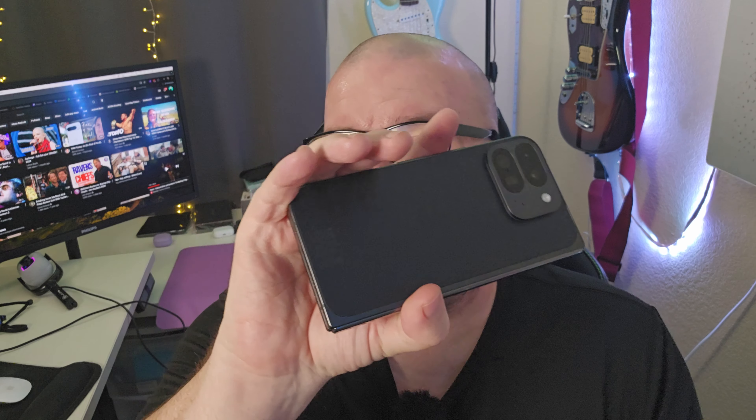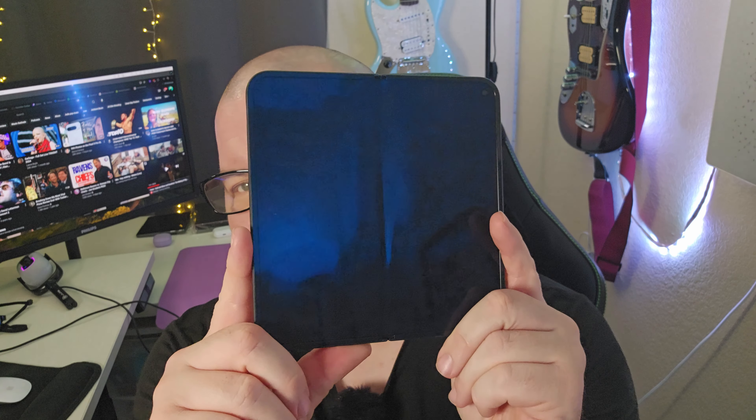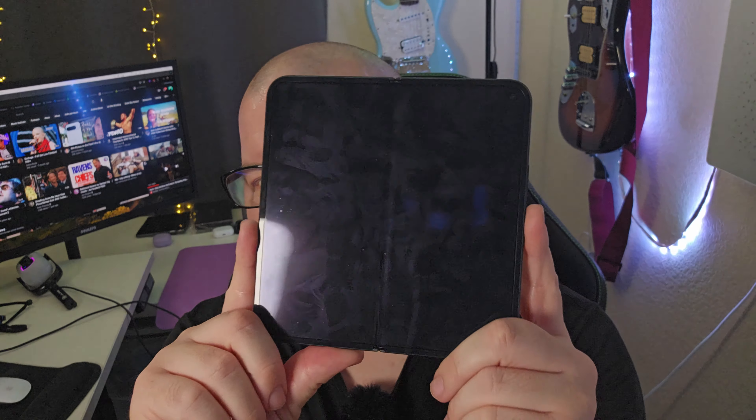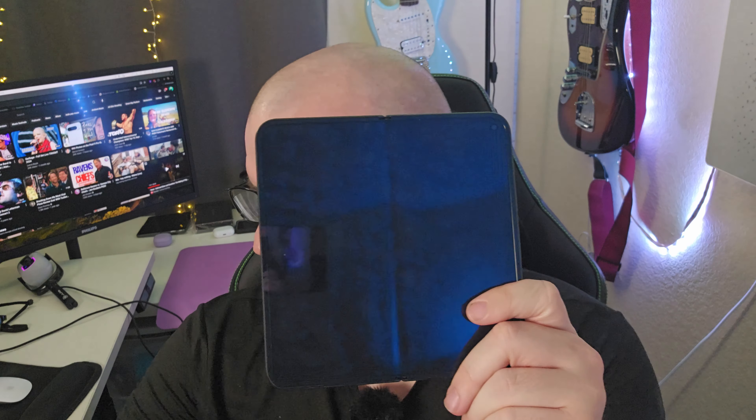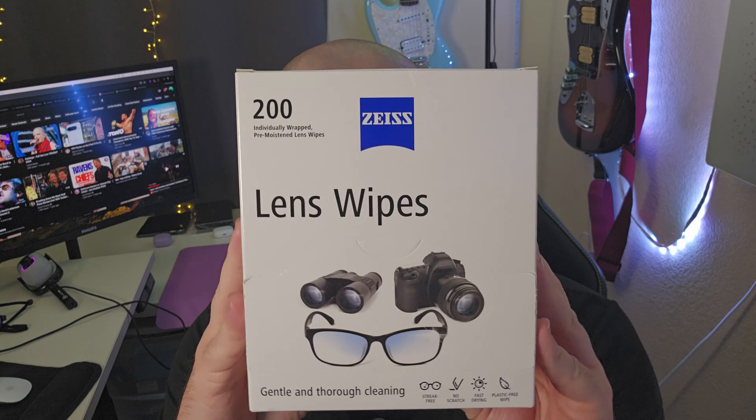You've got your Google Pixel 9 Pro Fold — how are you going to wash it? This thing's going to get kind of fingerprinty and dirty. I love using Screen Mom, but I've switched over to these Sony Zeiss lens cleaners. I love these — they're great with any screen, phone body, glasses, all kinds of things. You can get up to 200 of them on Amazon for around 10 bucks.